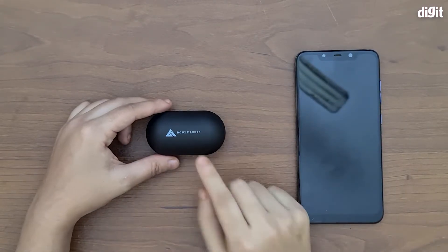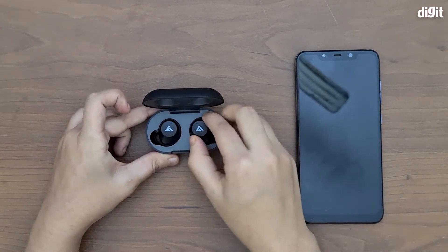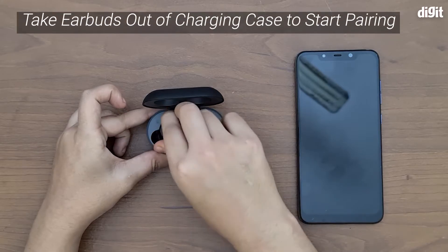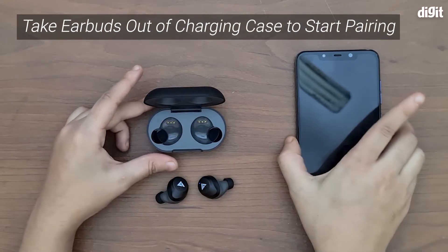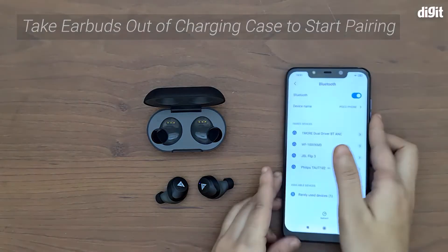The first thing you need to do to pair these earphones to your phone is simply open the case and take the earphones out of the charging case. That's it. Now unlock your phone and then...